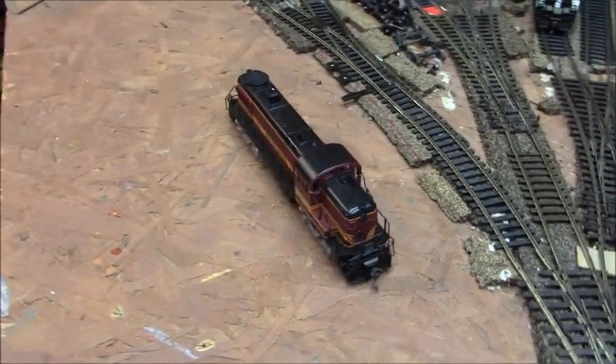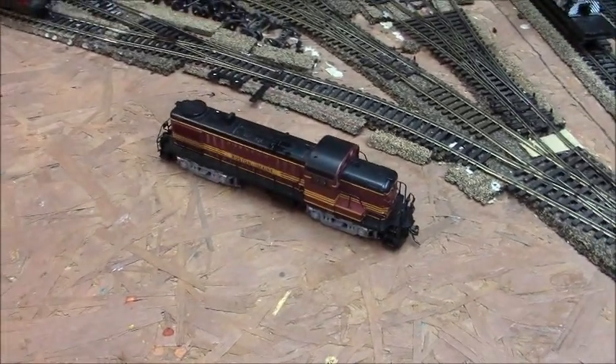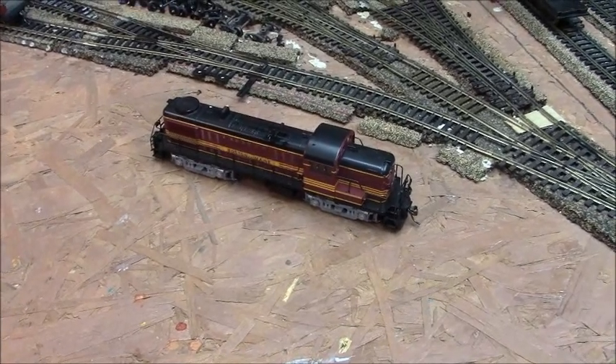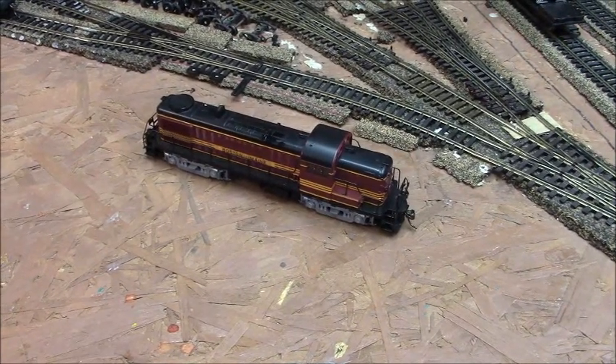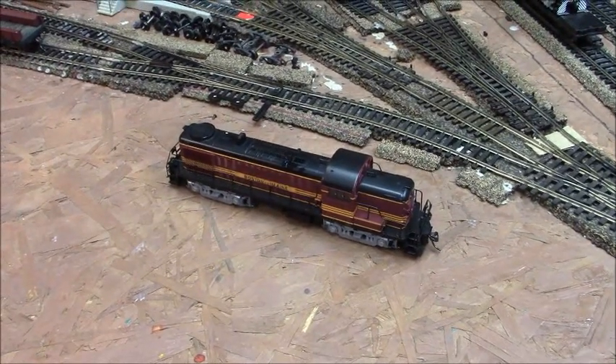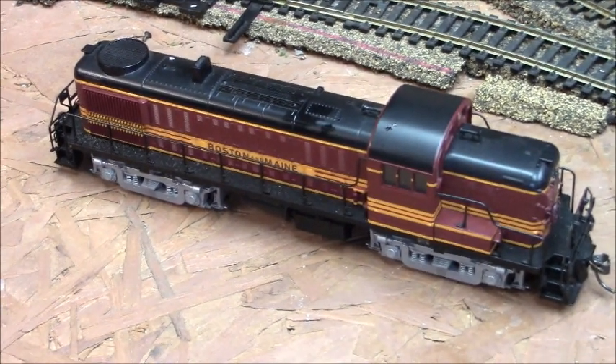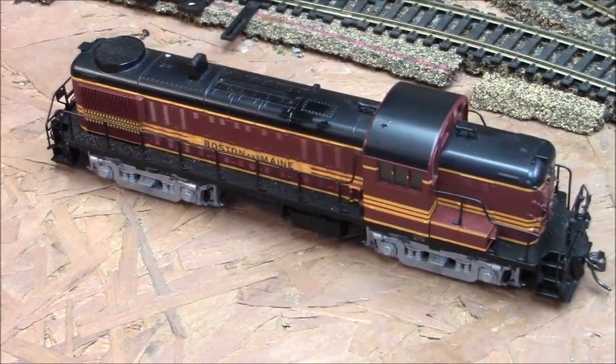The paint scheme on this is not quite accurate from what I've been told — it's almost too bright. So I'm going to send it out to my friend to paint it, or swap out the shell with a different one and put a number on it, because as you can see this does not have any number on it. It came that way when I bought it back in March.